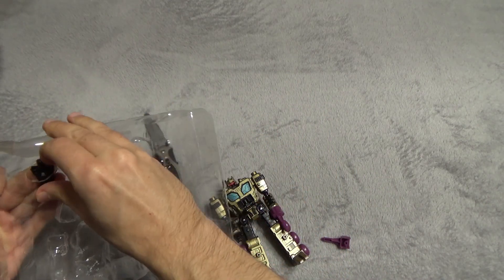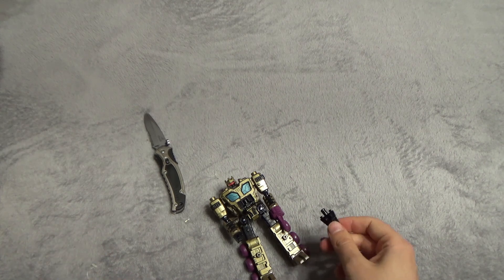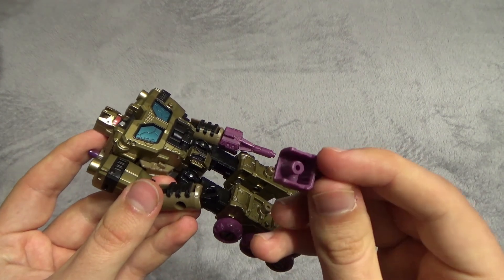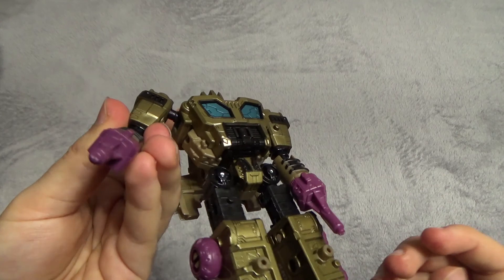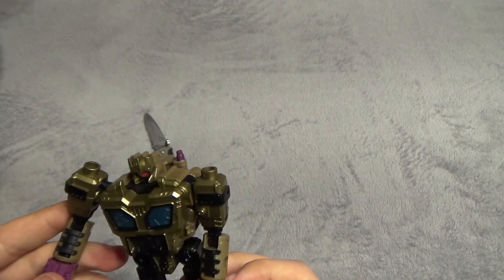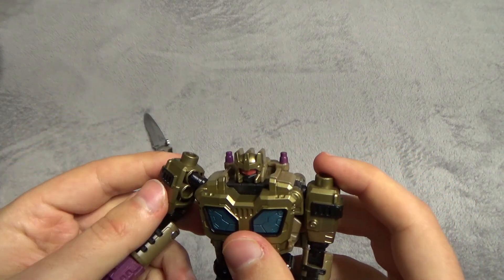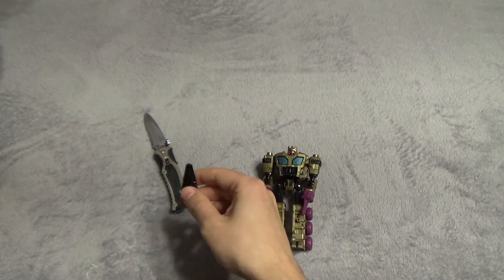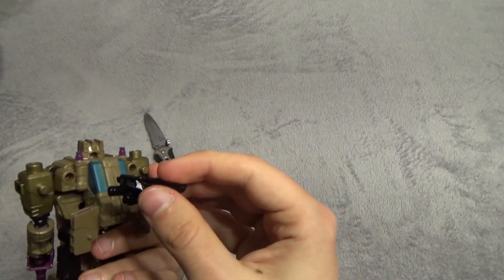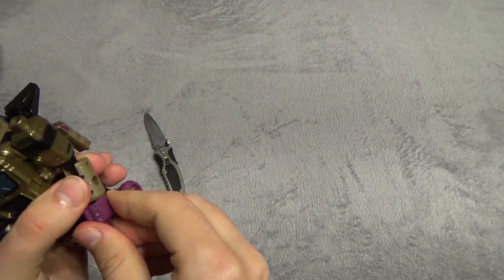I paid about $30 for this, not including shipping, but shipping wasn't too bad and it came very fast — only took about two days to arrive. I like his guns, actually — they're really neat. There's a peg that goes completely over his fist, making his little actual fists into little gun hands. I think that might also be part of the transformation. He is partially a partsformer, and we'll see what that means as we continue. There's also a little blade — you can slot it in for storage.